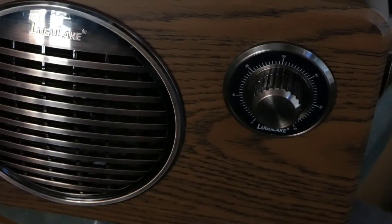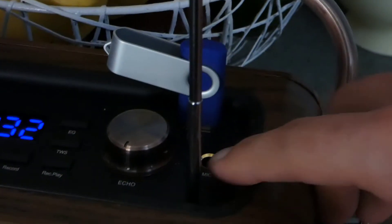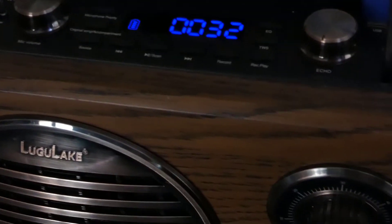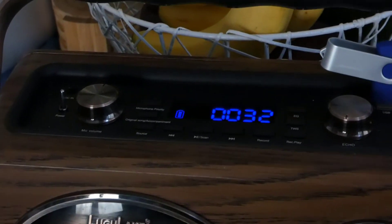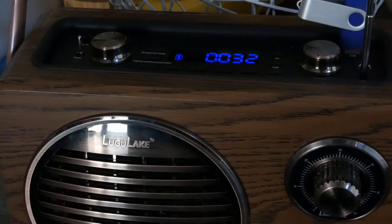This is the Lugu Lake vintage Bluetooth speaker, and it is definitely a fantastically high-powered speaker. I wish I could tell you about the microphone and karaoke function, but I didn't have the appropriate jack and mic to test it. From a sound and audio standpoint, it's pretty excellent — it gets very loud, though it doesn't reach very deep into the bass range. It does get surprisingly loud for its size, even though it weighs nine pounds. Thank you for watching.